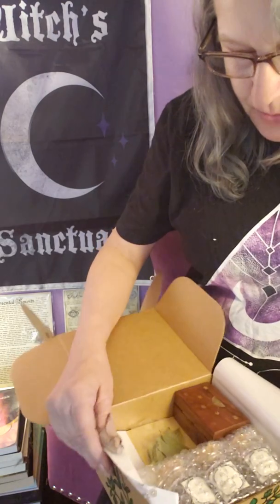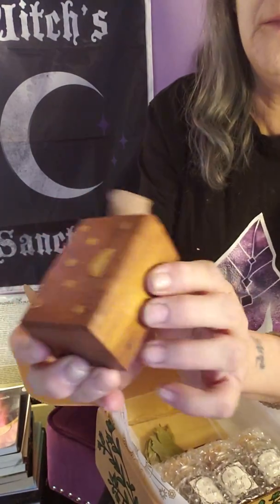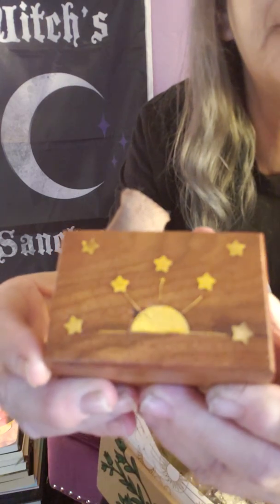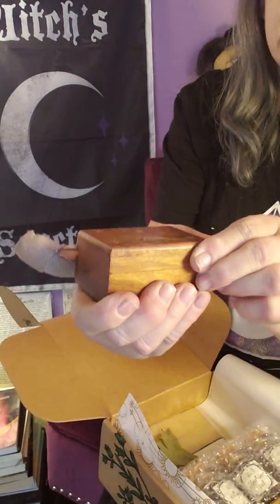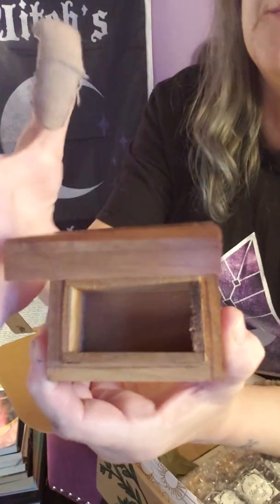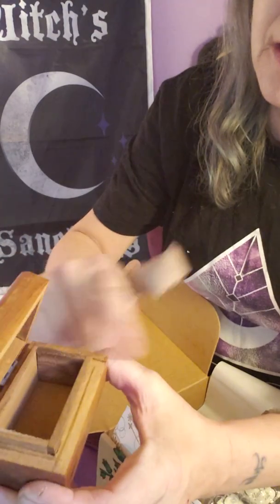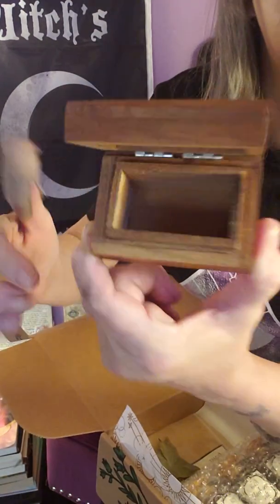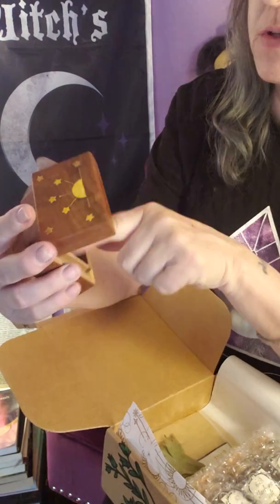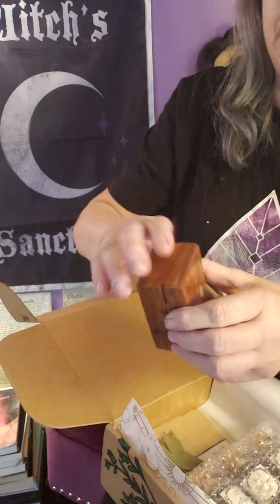This is a really cute box — we have this wooden box right here with a moon and stars design. Let's see if there's anything in it. Nope, it's just a cute little box. It is little, but I'm sure you can figure out something to put in there — maybe a couple crystals, rings, or incense. It's cute — though I'm having a bit of trouble closing it.